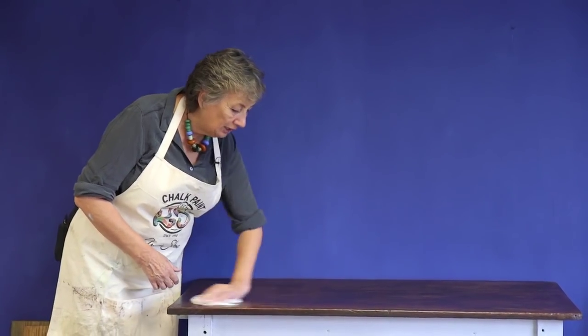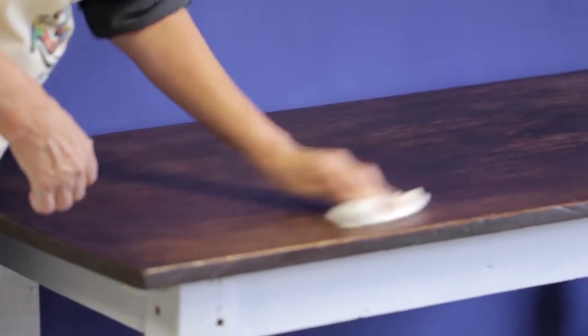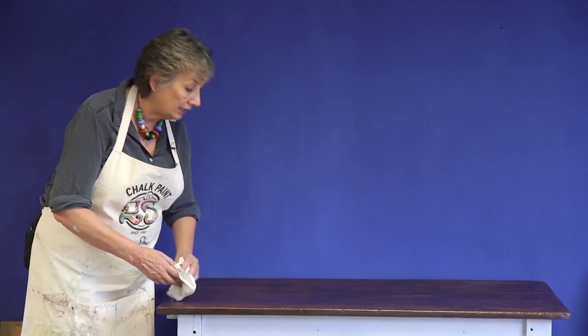Now I'm going to give it a good polish. I do this the day after painting because you need to let the wax dry a little, and you'll find it much easier to get that high shine if you leave it a day. I've got a beautiful patina — I'm absolutely thrilled, it's really gorgeous.